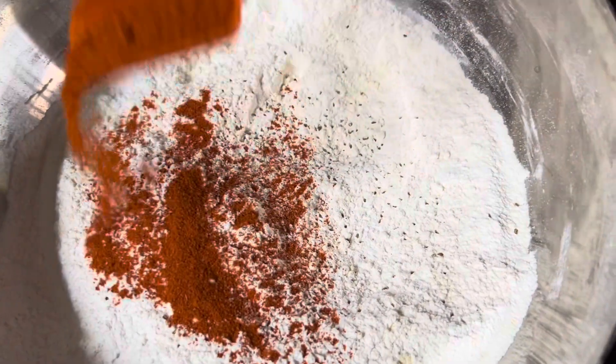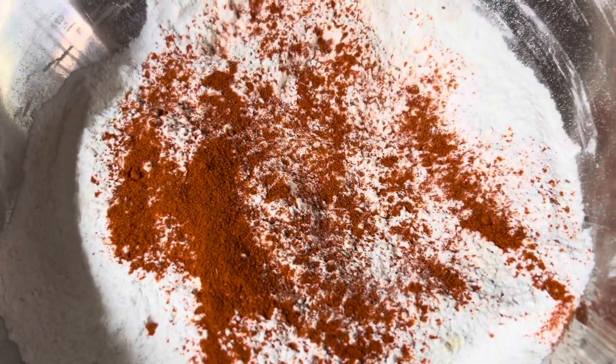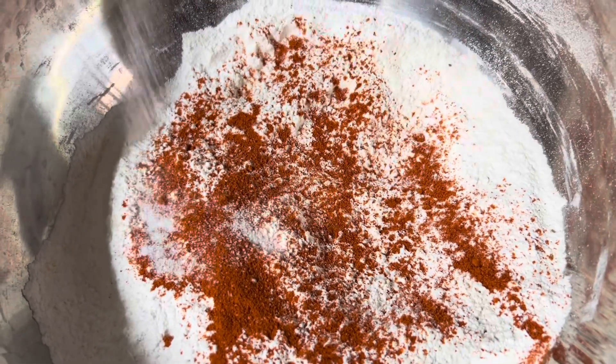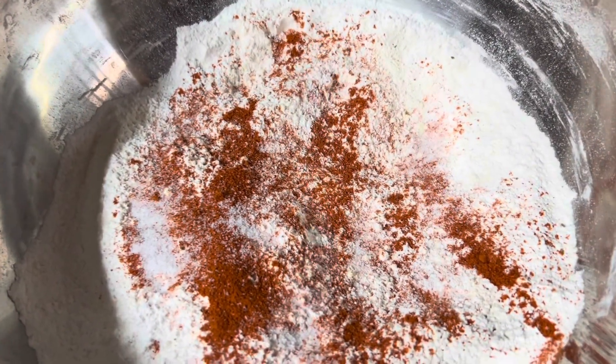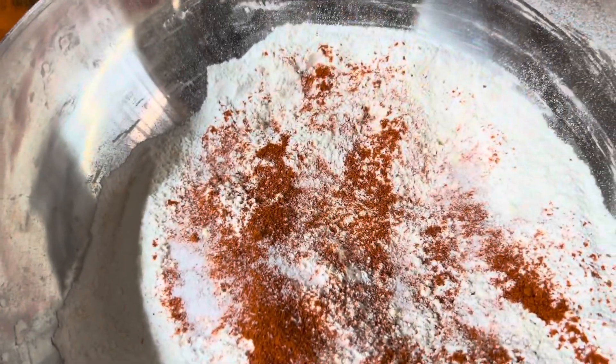I can also put the water in. I will put the water on top, and I will make a half cup of water for this.